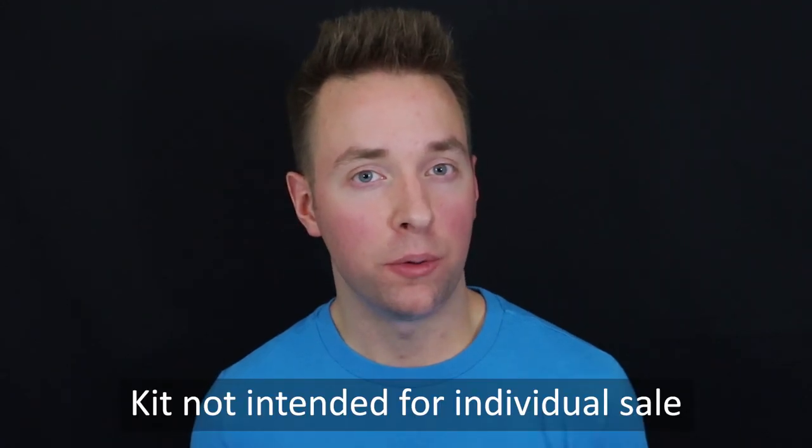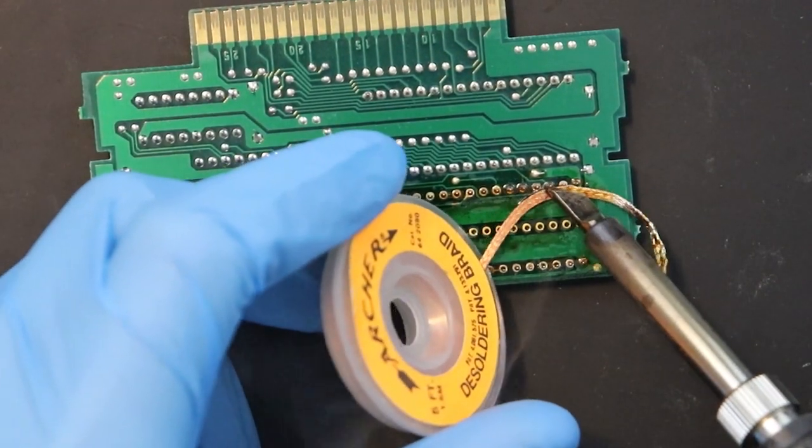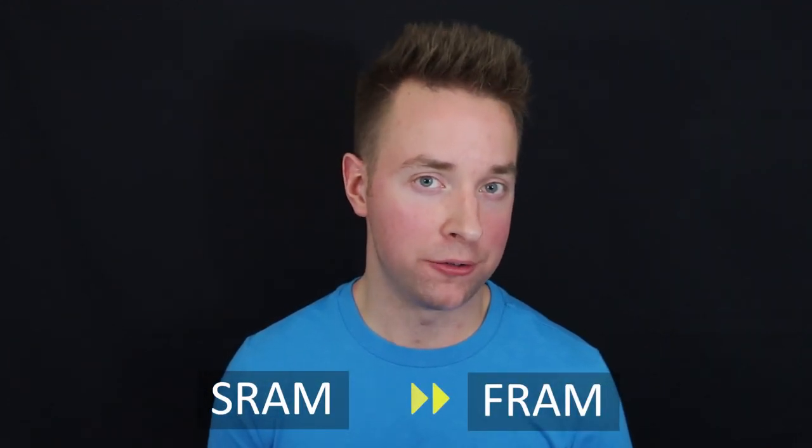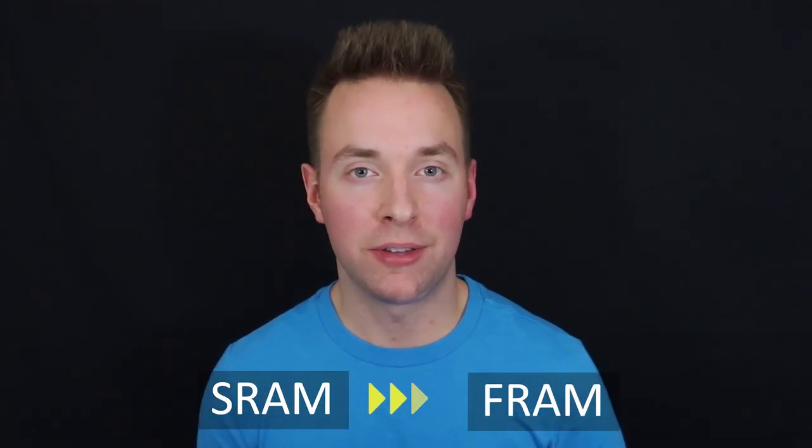Before we get too far into the nuts and bolts of the install, I first want to mention that at launch, this mod is not intended to be sold just by itself. Rather, Amp would prefer to install these kits himself personally, having customers mail their game cartridges directly to him, and for good reason — this mod can be tricky if you don't have the proper tools for the job. Furthermore, mailing your game cart directly to him allows him to transplant your old save data from the extracted SRAM to the new FRAM module, preserving all of your game's save data just as it was before.